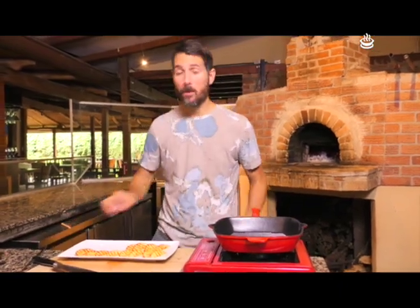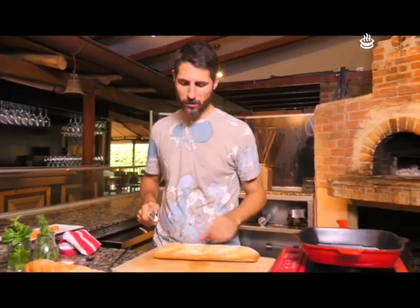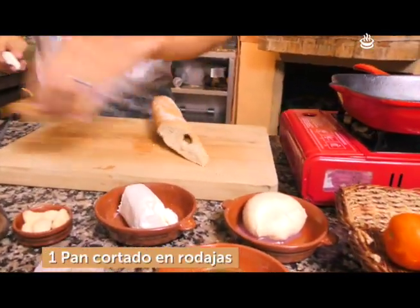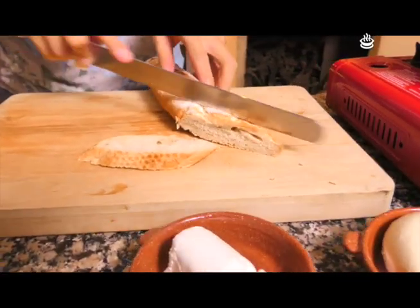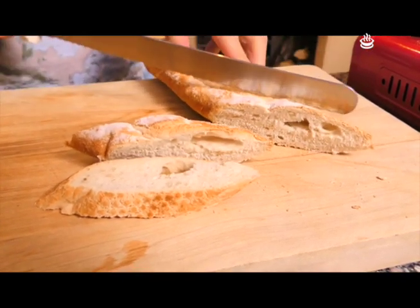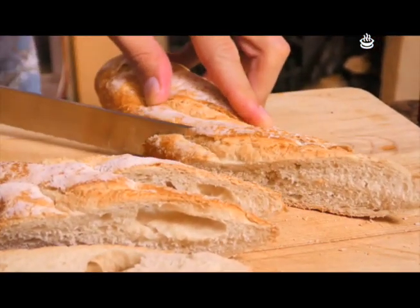Vamos con la última. Muy importante: esto es un vuelta y vuelta, por eso la parrilla tiene que estar súper caliente para que no se nos pasen. Si no lo que va a pasar es que se van a cocinar, van a quedar súper suaves y no es lo que buscamos. Vamos a cambiar cuchillo y vamos a meternos con lo que son propiamente dicho nuestras brusquetas. Vamos a emparejar este pancito. Hoy queremos brusquetas largas, lindas. Para hacer brusquetas, lo ideal es que no sea una tostada muy gruesa.